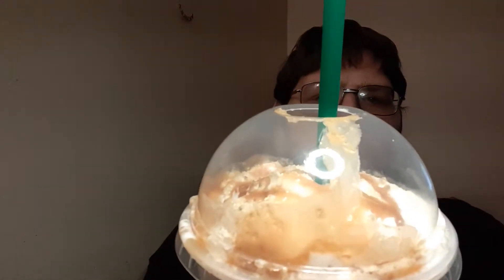Hey everybody and welcome to Jason Vlogs and Reviews. Today I'm going to be reviewing the salted caramel mocha frappuccino from Starbucks. First thing I noticed is it has a caramel topping, and I'm guessing that's sea salt — there's some type of crunch there. I read the description but don't remember what the toppings were.